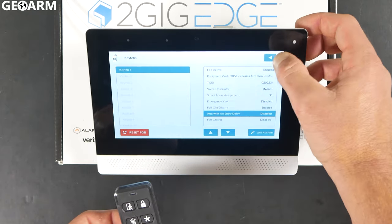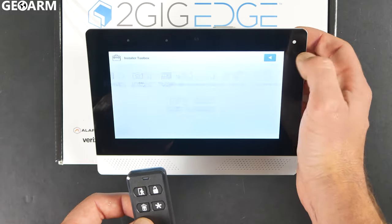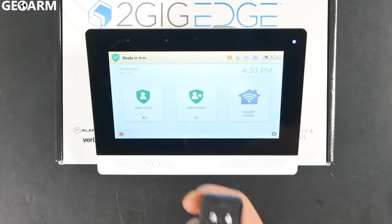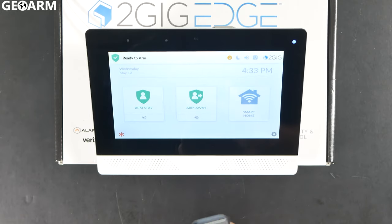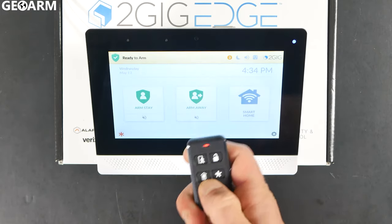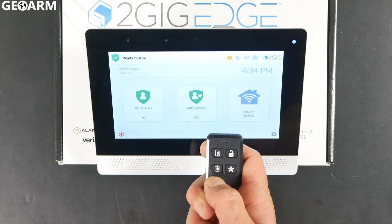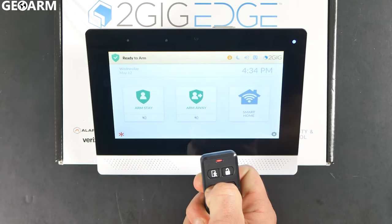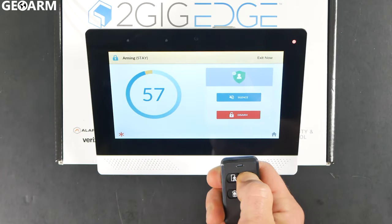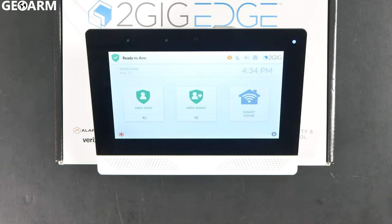I'm going to back out of programming by hitting the back arrow until we're completely out. At this point we're going to test it. I'll arm it — okay, it's arming away. We'll go ahead and disarm it now. Now we'll arm it in stay mode, which is for the person inside the house. And then we'll disarm it again. Your key fob is learned in and ready to go.